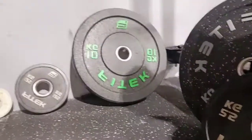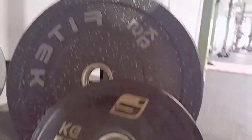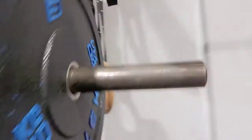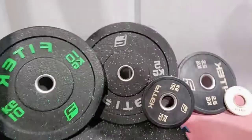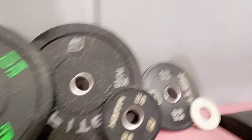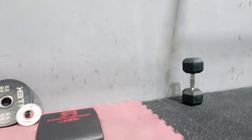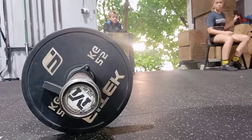Here are our weight plates: 0.5, 1.25, 10 kilo, 5 kilo and 2.5 kilo, ready to go. We have a 15 kilo bar and a 20 kilo plate loaded already, with another 20 kilo plate on the other side. Here are our other plates matching. Here is our ab mat and mat for the hand stamp push-ups. And we have our thruster bar — 15 kilo bar with 2.5 kilo plates, ready for that.